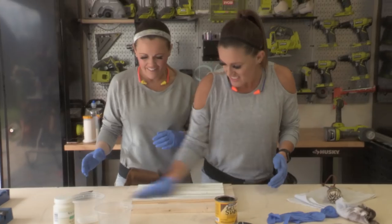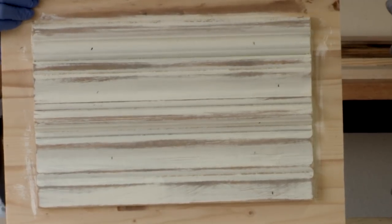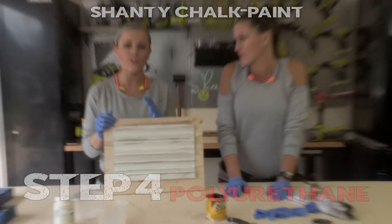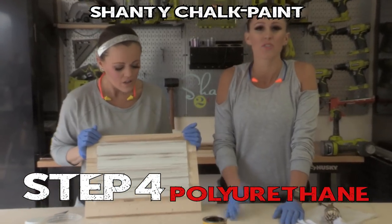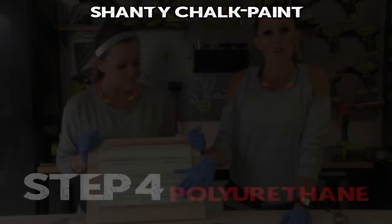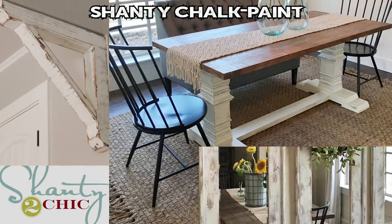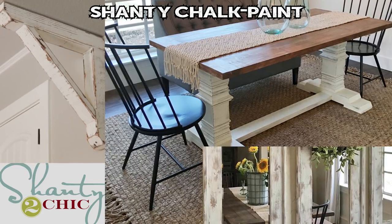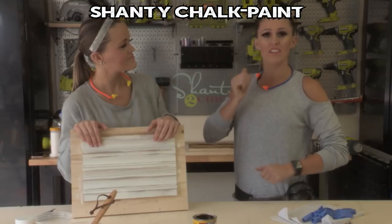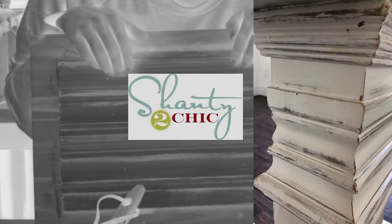At this point we're finished, but we always recommend applying polyurethane over the top. We use a triple thick polyurethane that's great — especially over white because it doesn't yellow. The key is to use a satin or matte finish, because that matches the finish you get with chalk paint, so make sure what you put on top matches. And that's chalk paint, Shady style!